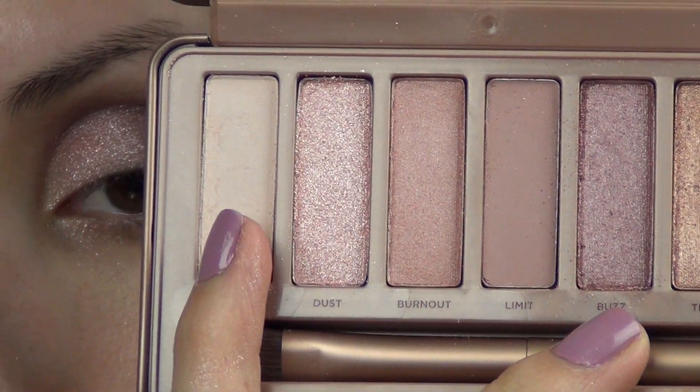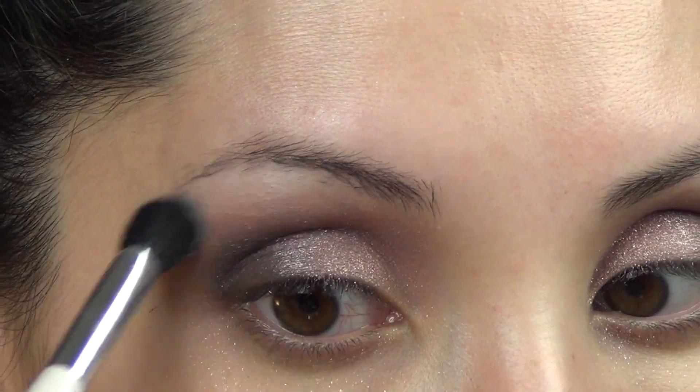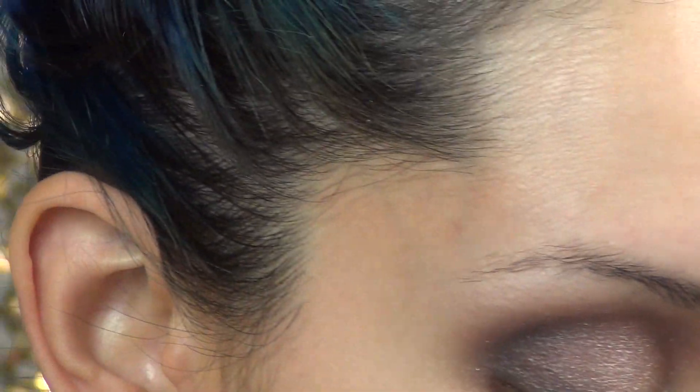To highlight my brows, I'm just going to go in with the color Strange using a blending brush, highlight the brows, and also blend out the colors in the crease.